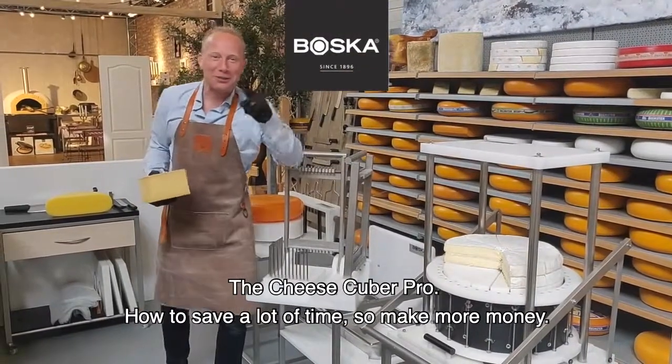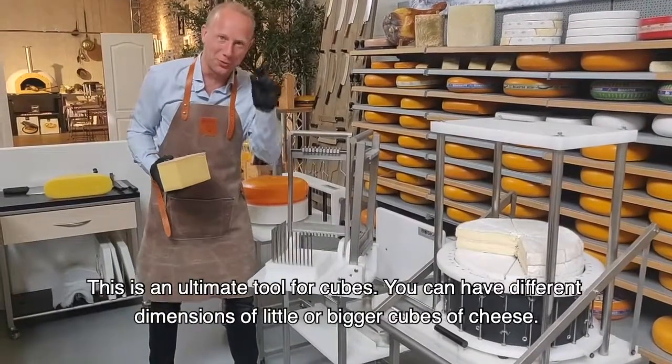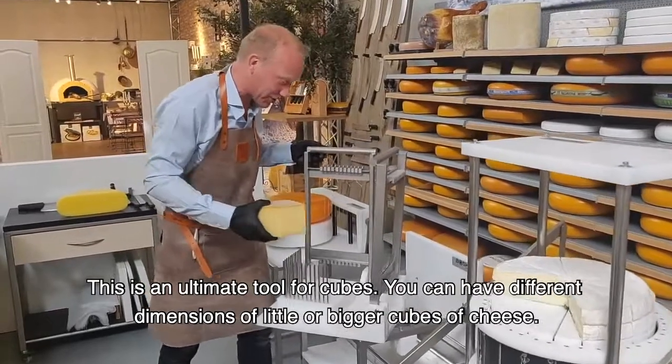The Cheese Cuber Pro — how to save a lot of time and make more money. This is an ultimate tool for cubes. You can have different dimensions of little or bigger cubes of cheese.